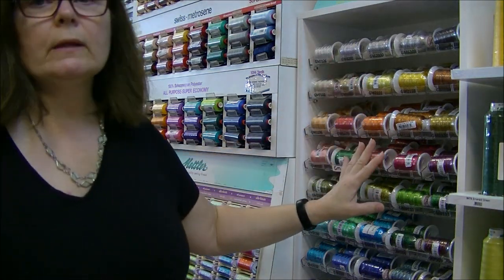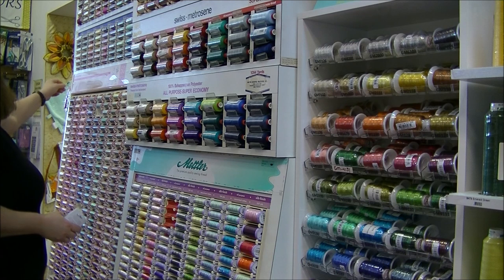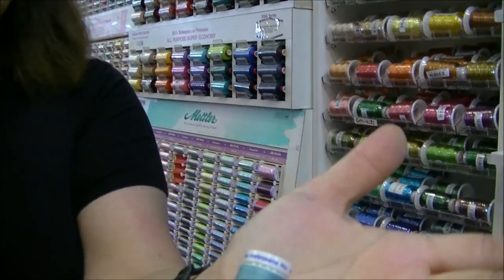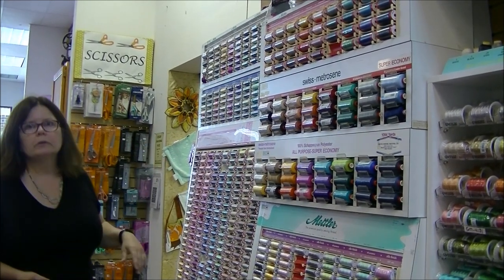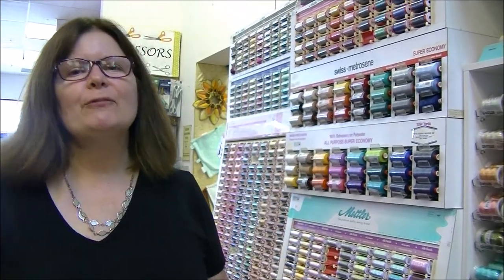One more thread that needs a top stitching needle is top stitching thread — also roughly 12-weight, though the weight isn't printed on the spool. Top stitching thread comes in about 40 colors and is polyester. It's also called buttonhole twist — if you used to buy buttonhole twist, it's now called top stitching thread, and it's basically the same thing.